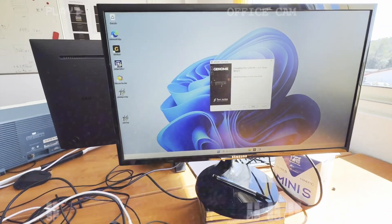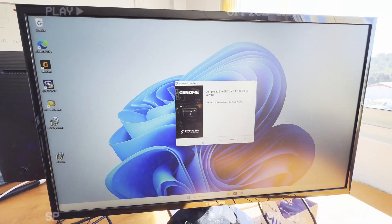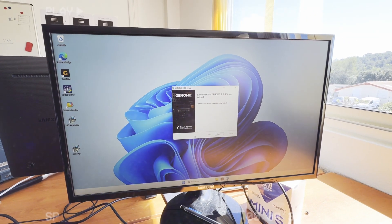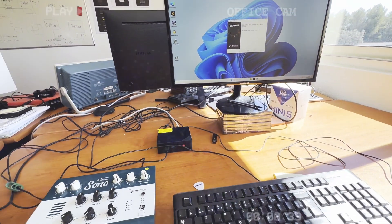I'm actually installing Genome here — the 1.8 Genome standalone — because that's the only thing I need on this computer. I actually removed any software that I don't need. And because we're making music, I need an audio interface.